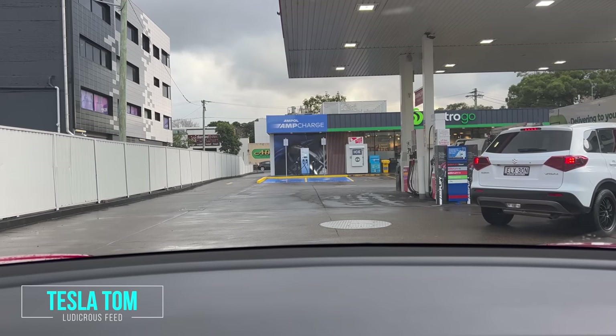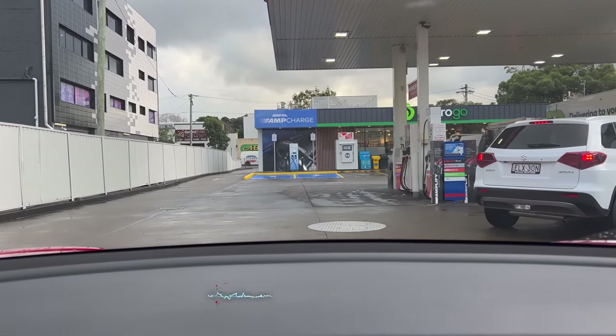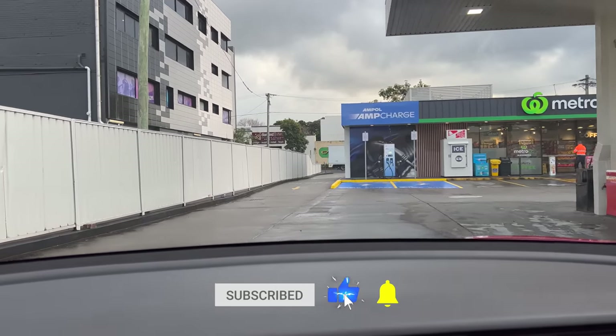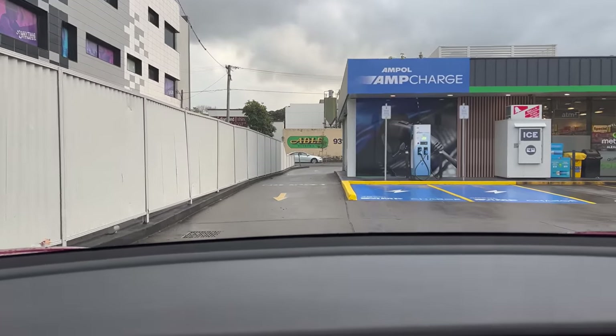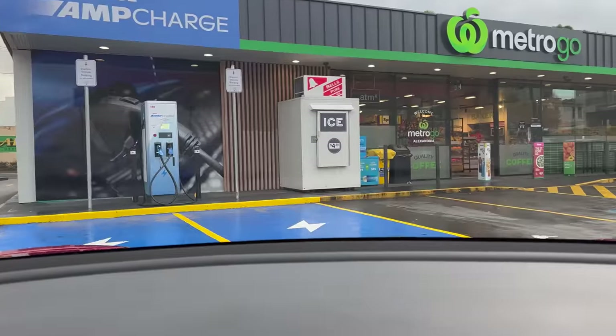Hey everyone, Tesla Tom here. Thanks for joining us this morning. We are at the new AmpCharge charging location here at Ampol Alexandria. This is one of the first AmpCharge in-house chargers by Ampol here in Australia. Very excited to be able to try it out today, so let's go check it out.